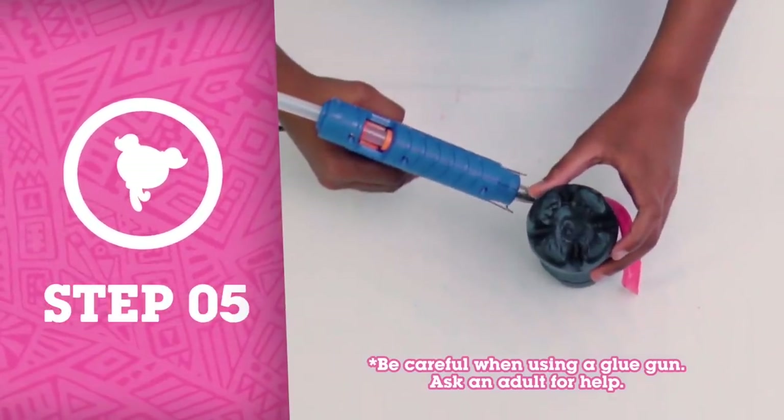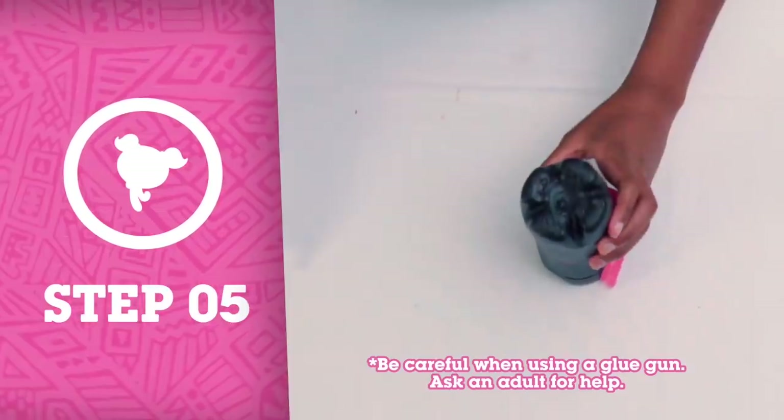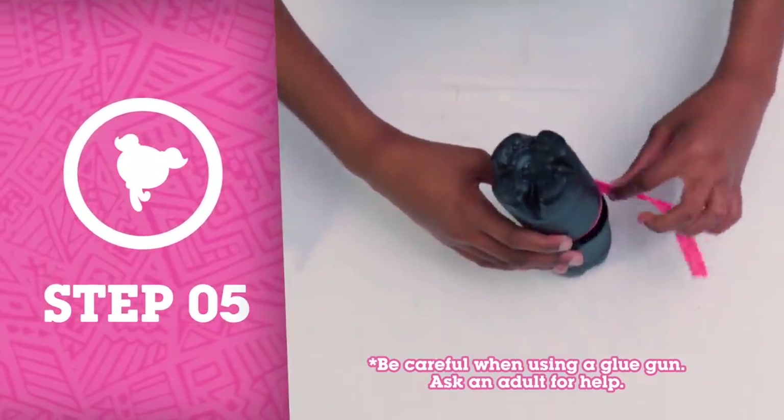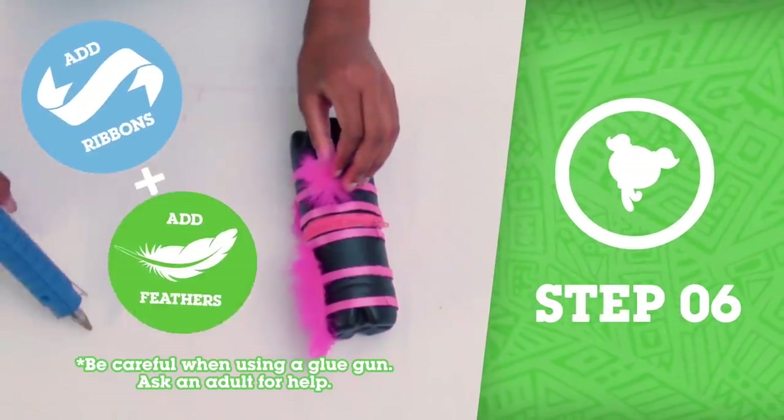Step 5: Open the zipper and glue the other side of the zipper to the other half of the bottle. Step 6: Let the glue dry.